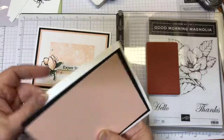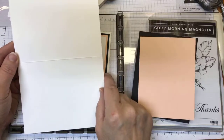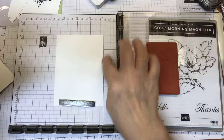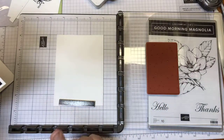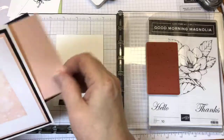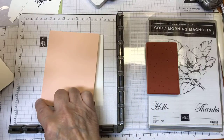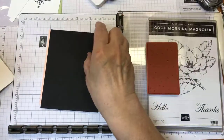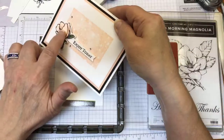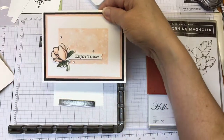For the card stock: we need the card base, which is 5½ by 8½, scored down the middle at 4¼. I have a white piece that measures 4¾ by 3½. The next layer is Petal Pink at 5 by 3¾ — so a quarter inch bigger. Making the black layer 5¼ by 4. I do have some scrap white paper to stamp, color, and die-cut my Magnolia and also for my sentiment. Some rhinestones, and then adhesive and dimensionals, of course.